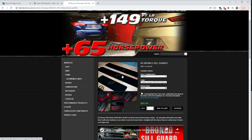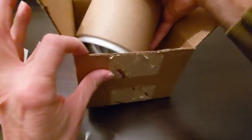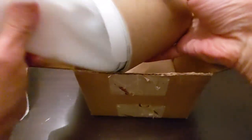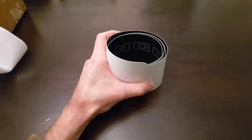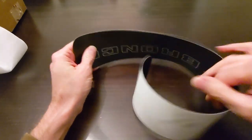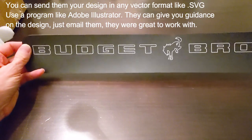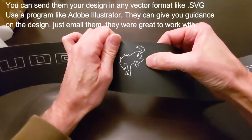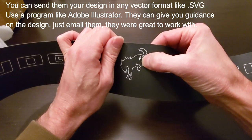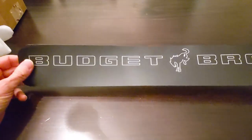Here is the package I received from Fast Intentions. They do a nice job using a super heavy-duty cardboard tube to package the guards inside. There are two of them in here. You can see my custom sill guard — I think this turned out just super cool. I picked white as my accent color, with the Bronco in the middle. They put the Fast Intentions logo on it in a subtle, trademark-y kind of way without being over the top like a lot of aftermarket parts are.